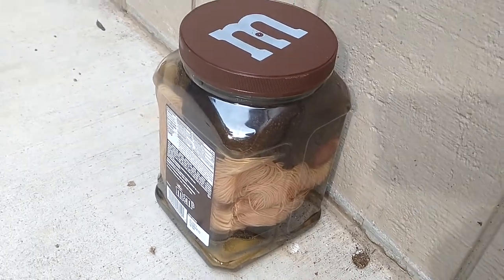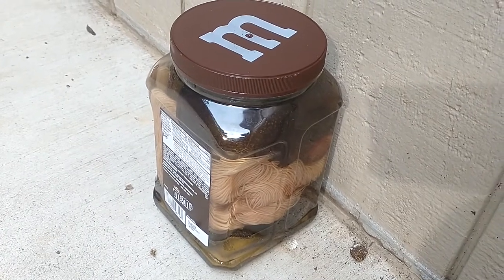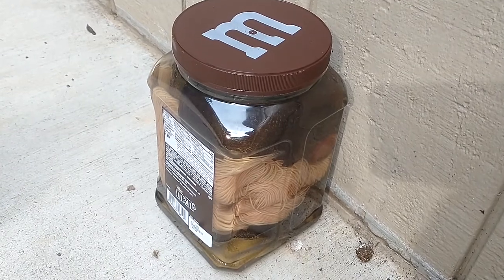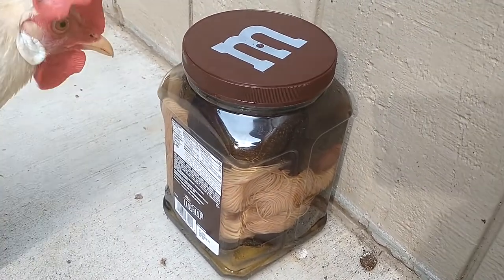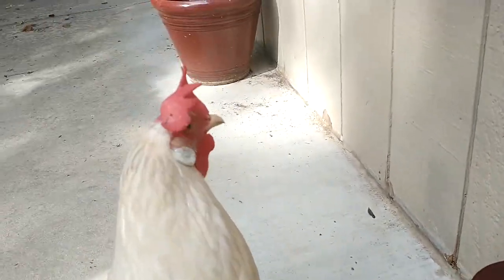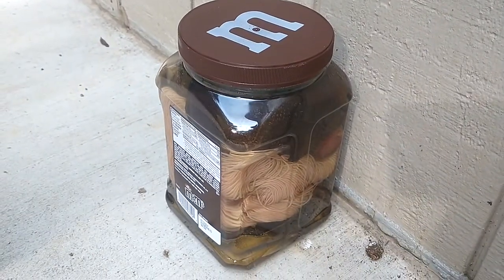Okay, so here it is. I'm not ashamed — I'll say it loud and proud: this is an additional Eminem super mega jug. It's not the original jug, it's the second jug. And hey, wouldn't you know it, here's Bernice, because she's got to be the center of attention in everything.